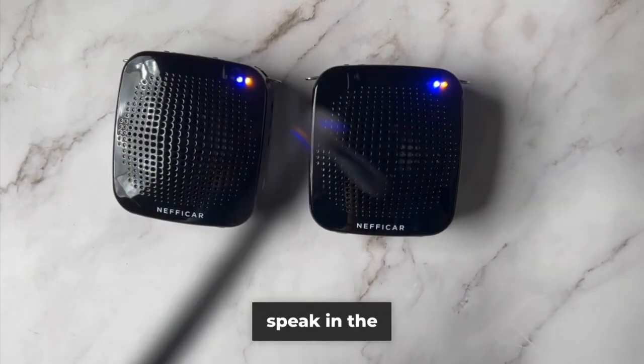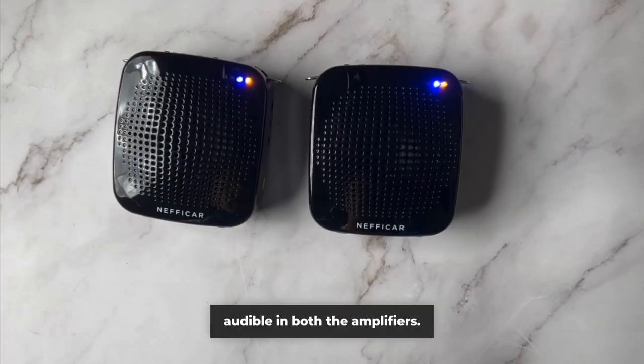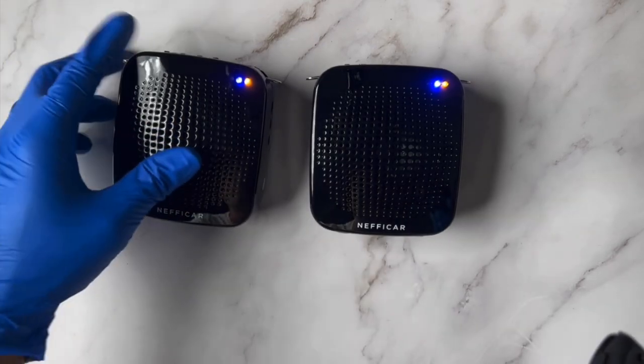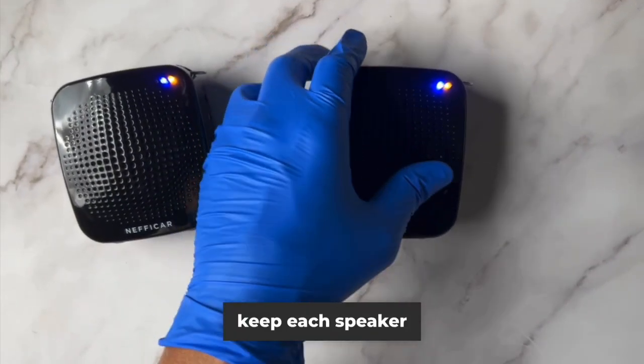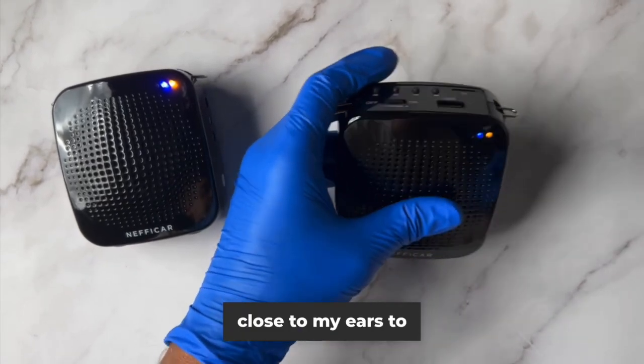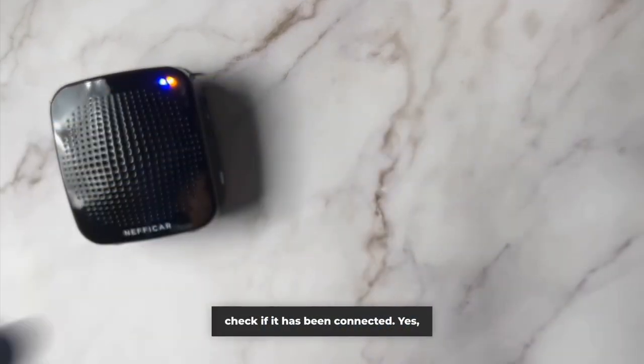Whatever you speak in the mic will now be audible in both the amplifiers. Let me test it. I'll just increase the volume and keep each speaker close to my ears to check if it has been connected.